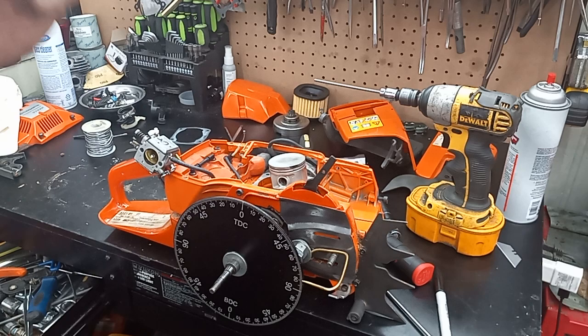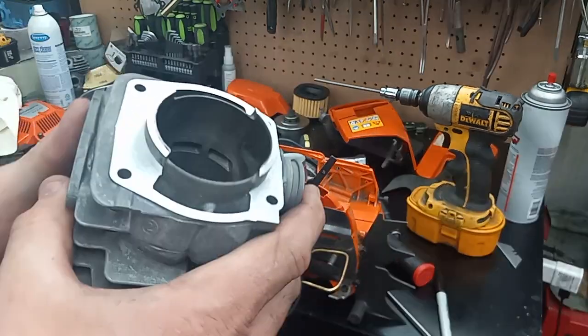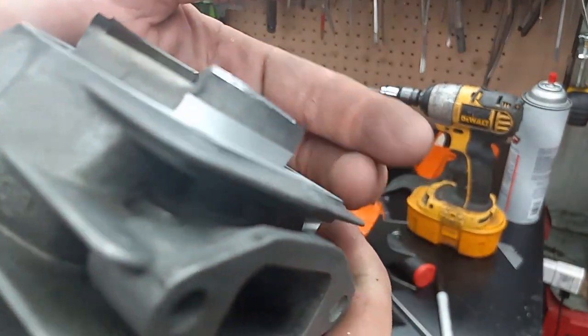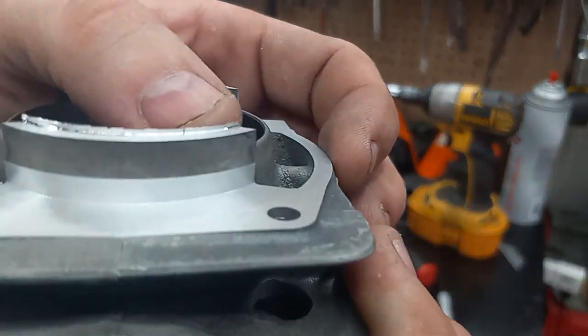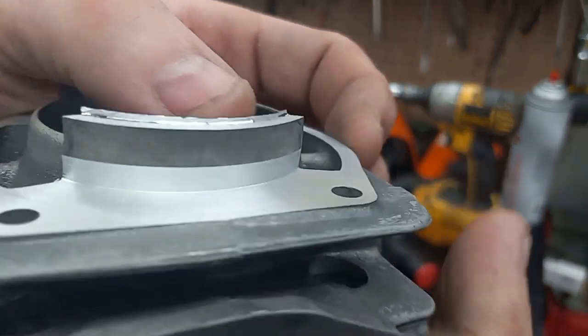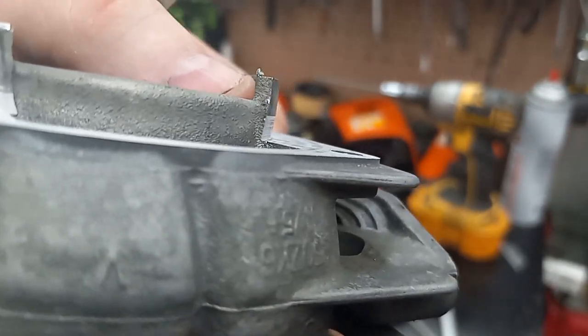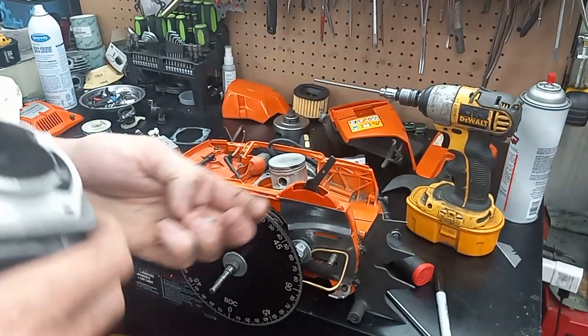A trick to stop that is to come up just short — this is how I like to do it — just where you start to break through to the plating. See how thin that is? That way you don't tear the plating off.